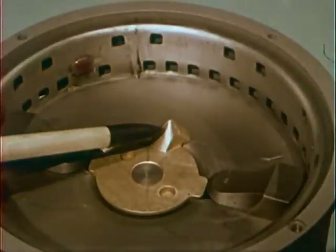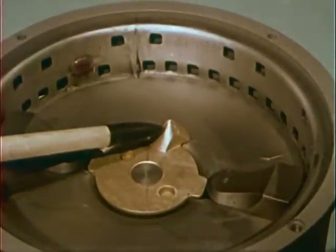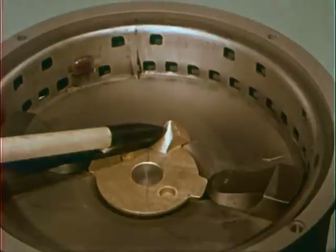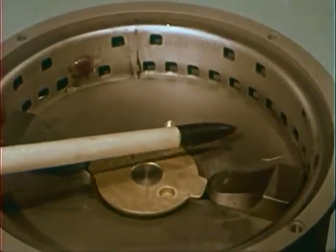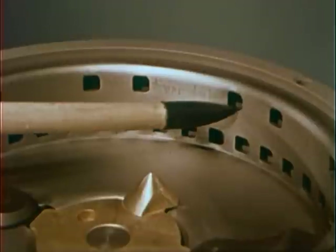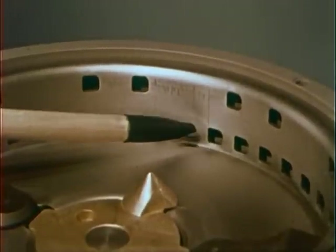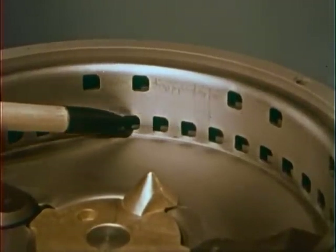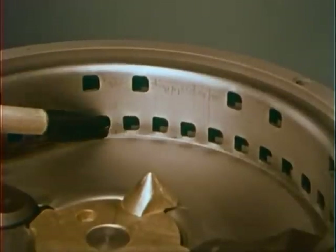This is the fruit flipper. Located off-center on the flywheel, it tumbles articles like grapefruit rinds over and over within grinding reach of the shredder ring. These are the shredder ring openings through which, once all of it has been finely ground, food waste is carried by centrifugal action to be washed down the drain by the running water.